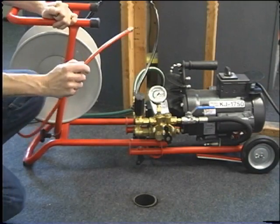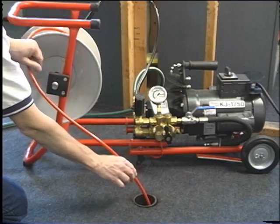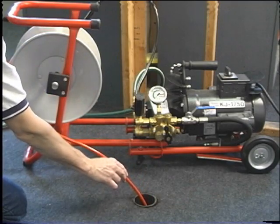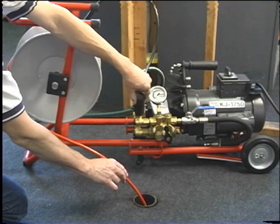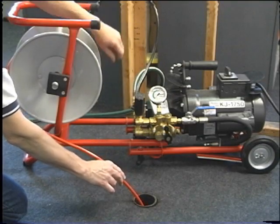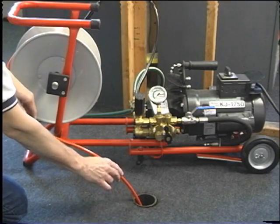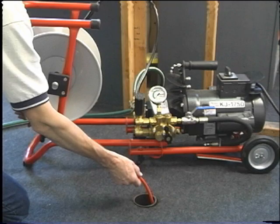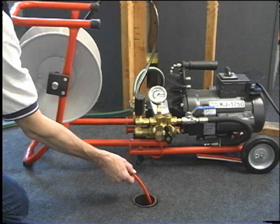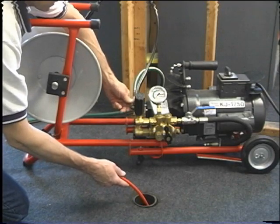Insert the jetter hose 6 to 8 inches into the drain without a jetter nozzle. Turn the unloader valve counterclockwise to ensure the pressure is backed down. Open the inlet supply valve and run water through the jetter and hoses with the unit off. Continue to run water through the jetter until all air has been purged. Close the inlet supply valve.